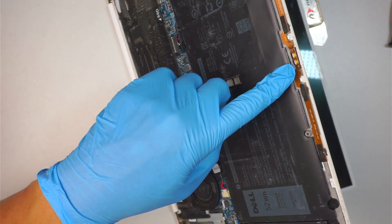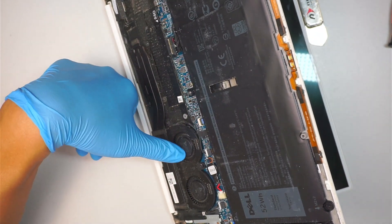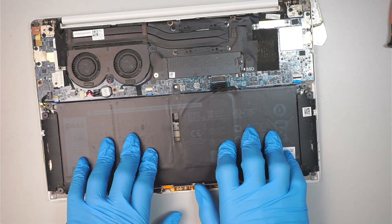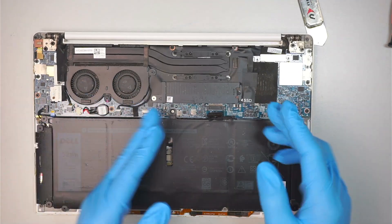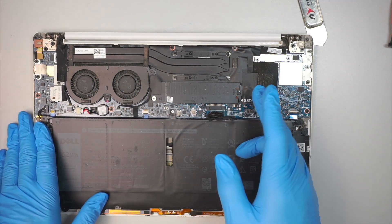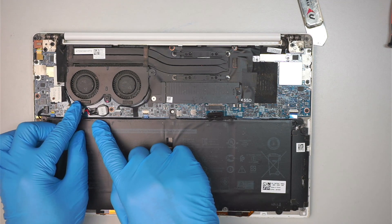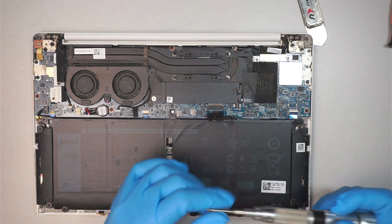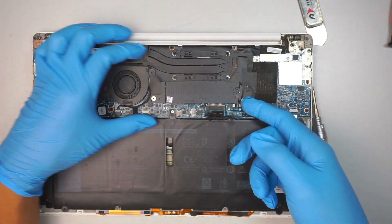The light came on for a second and goes away — that's it. The fan is not spinning, which tells us it's not a battery issue. There's also no RAM in this computer to remove or replace. The only thing left is the CMOS battery. I'll disconnect the CMOS battery by sliding it to your right. I have a feeling this might be a motherboard problem.